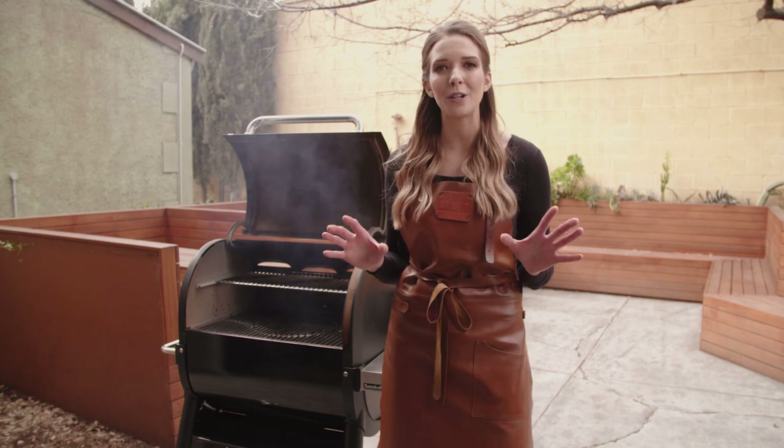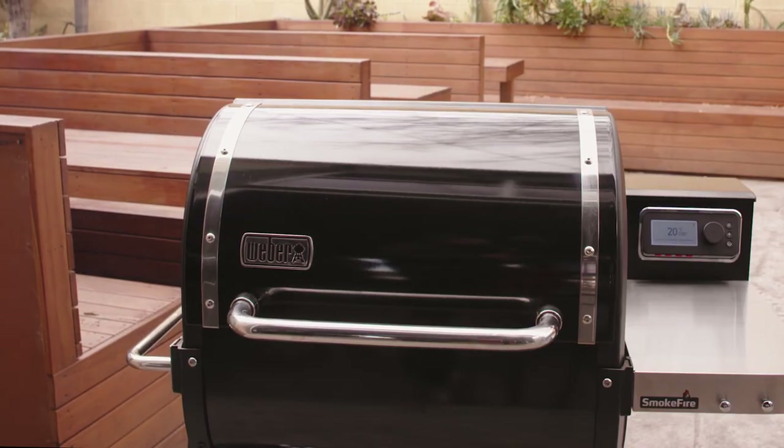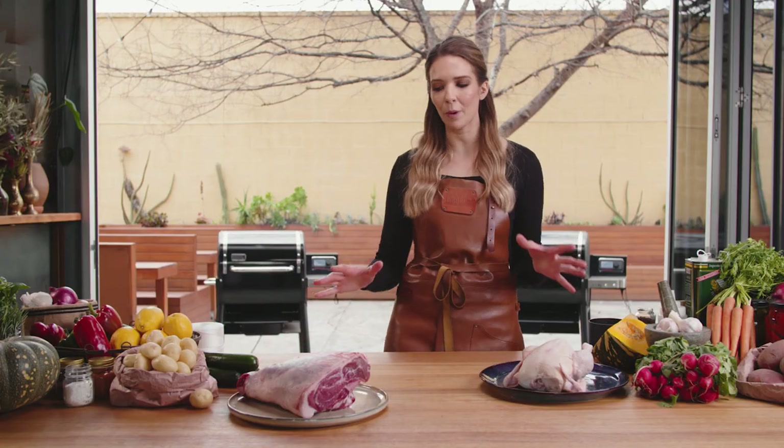As soon as you can see that wonderful smoke, you can close the lid. Our barbecue is preheating, so let's get prepping our meat.